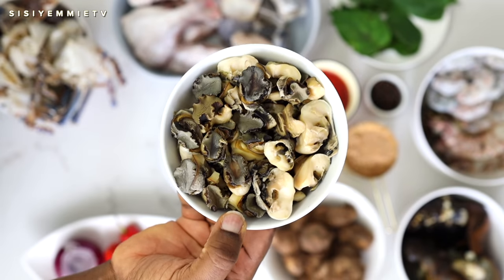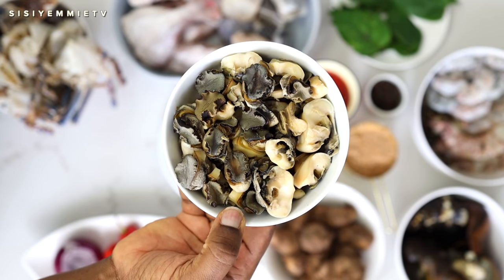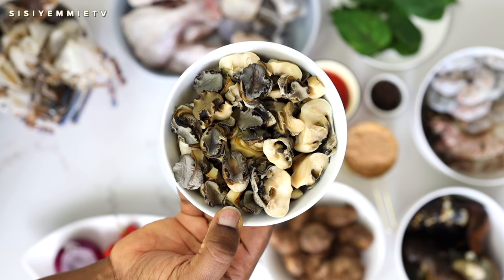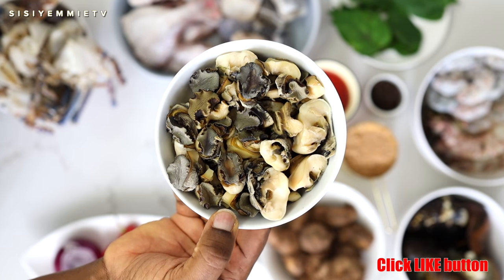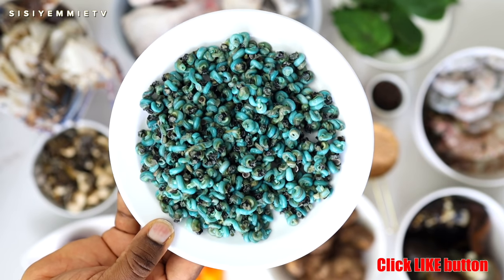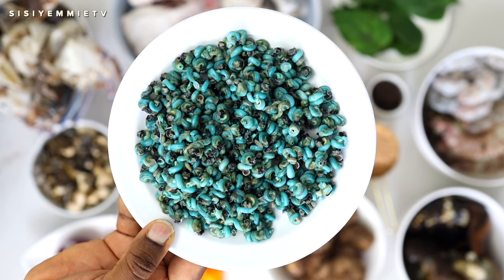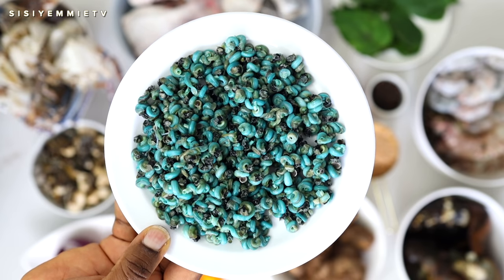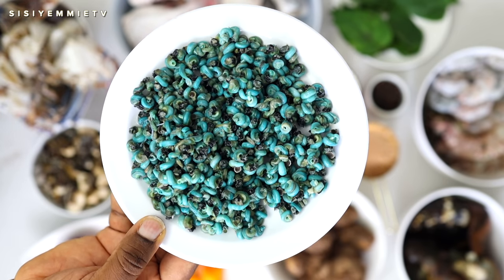For ingredients, first of all we have ngolo — they are like periwinkles but they are called sea snails and they are very yummy in this fisherman soup. You should get it if you can. Then we have periwinkles. I love how colorful they are and I use them for a lot of soups. Make sure you get really fresh periwinkles that are bright and colorful.